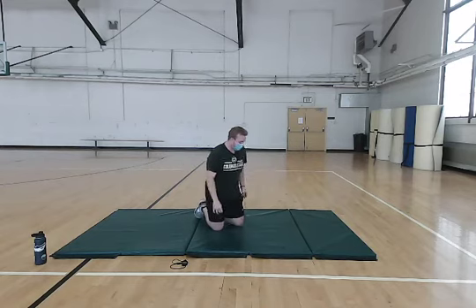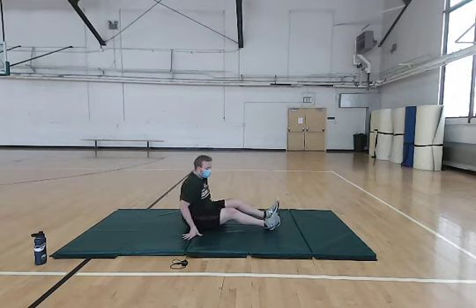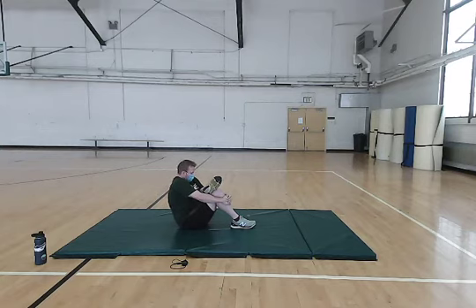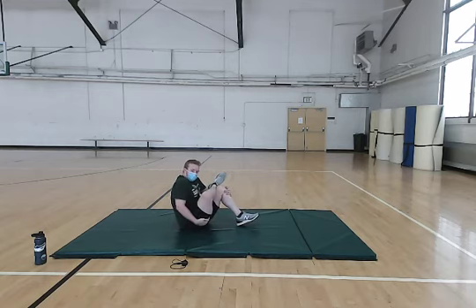One of our last exercises here. We're going to go into what's called a figure four. We're going to sit down on our glutes. With one leg, you want to bring it up and rest it right above your knee on the other leg. Bring one arm under onto your shin with the other one right on top. The focus here is pulling this leg in and getting a stretch on your other leg. Just hold this here with nice and easy breathing. Then switch legs — one leg up above the knee on the other, interlace your hands, and pull this leg in to stretch the outside of the hip.